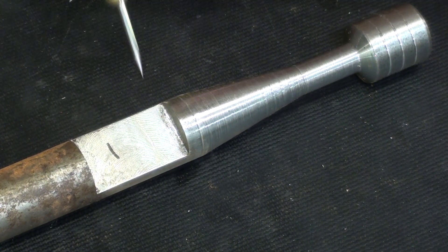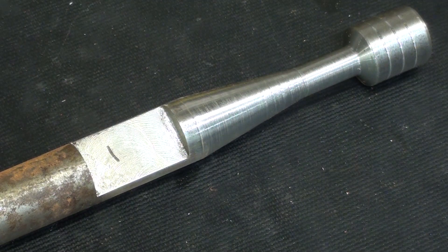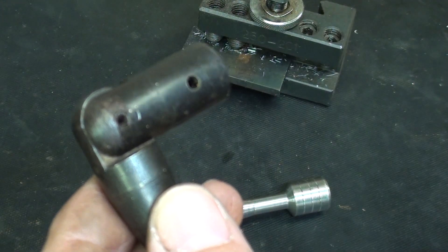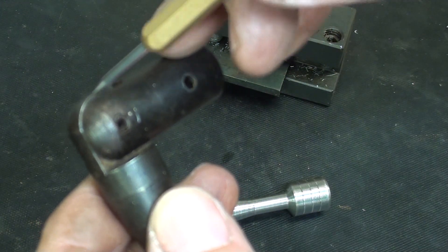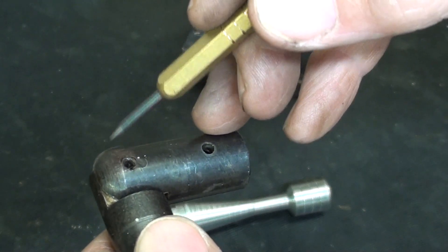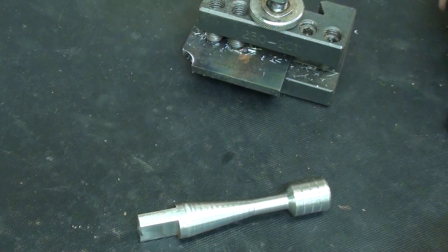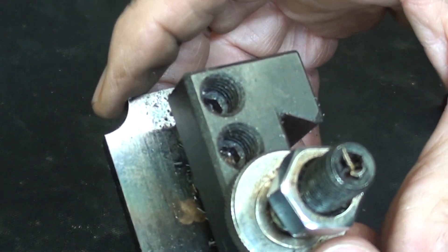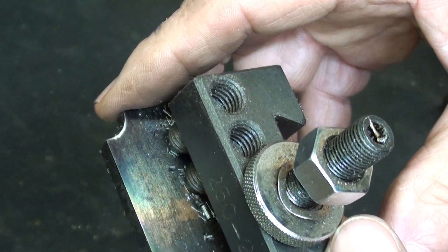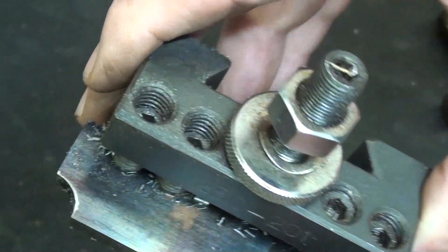Now I will cut it off — this will be 5/8ths long — and I think I'll face it as well. Note that there's a radius on this piece and a radius on this piece. There are two ways to do that, and one would be with this radius tool that I made, and this will be featured in a separate video, one or two parts away.